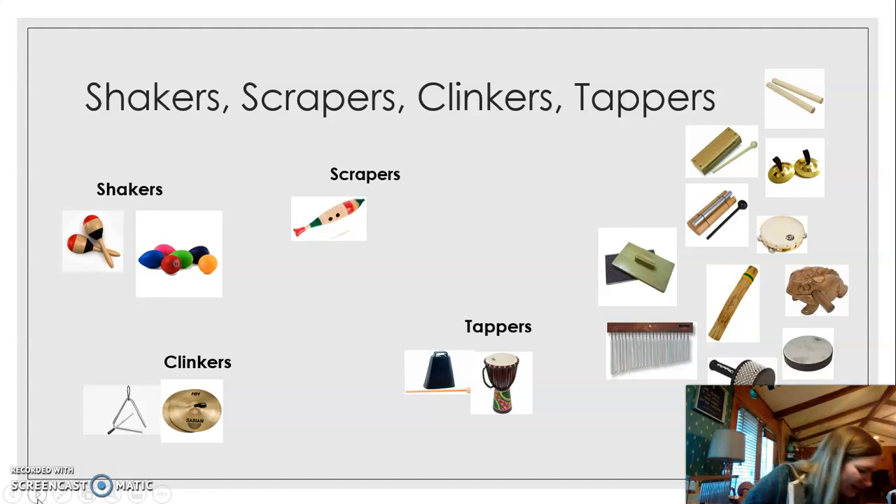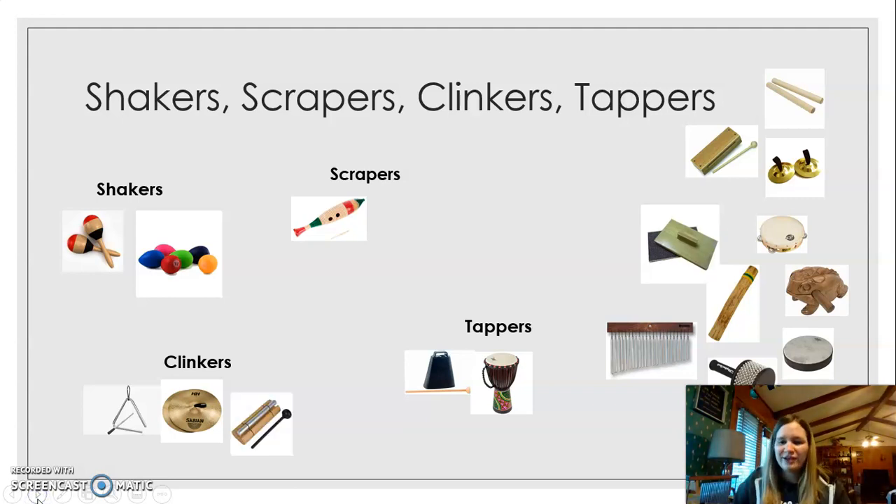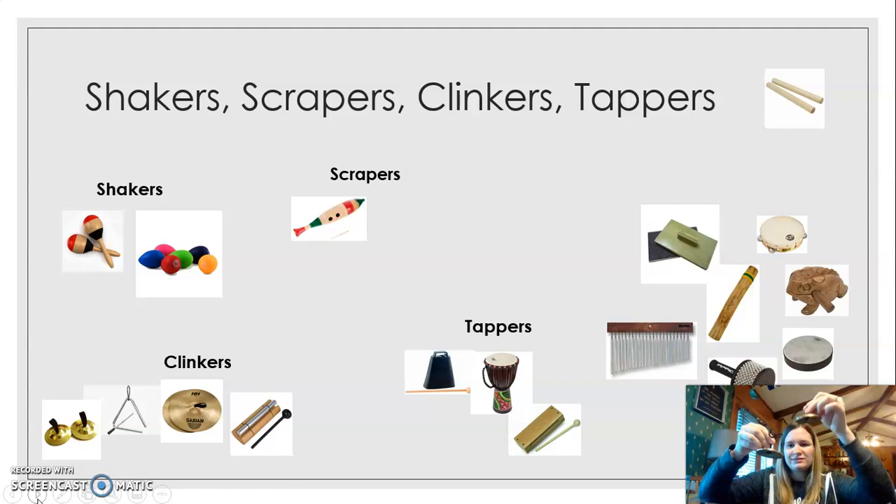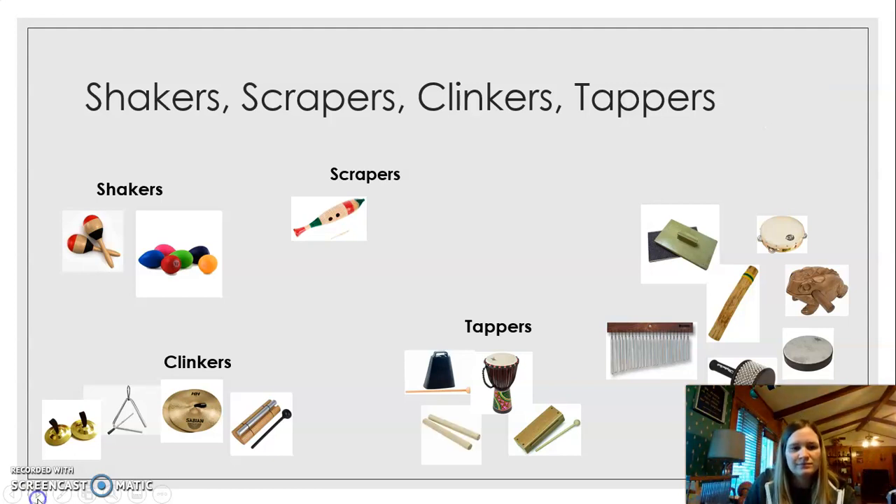Also in the shakers we have the egg shakers — egg shakers are my favorite, they're just so fun. And in the clinkers we have a new one: the chime bell. When you tap it, you clink it — there's a clinking sound. And you have the wood block, which you tap. Finger cymbals — you clink. And the lummi sticks, you tap. Same with the claves — I think claves and lummi sticks are very similar, they have a little bit different sound.